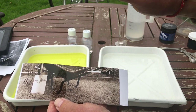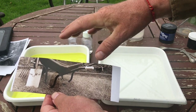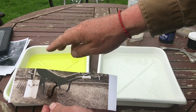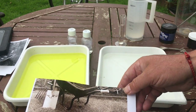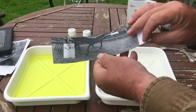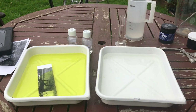Let's show another alternative way of doing this. If I wanted more blacks in this picture, I could pull it from the bleach more quickly - let the highlights bleach before the blacks go. Let's try that on the next test strip. Here I have the next test strip - let's pop it in, and this time we're going to pull it before it's completely bleached.